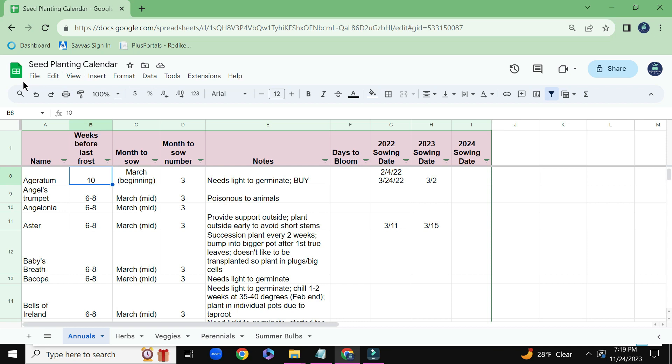You can use Microsoft Excel — you can even use a piece of paper, whatever really works for you. But I really like Google Sheets for my purposes. Down here at the bottom, I've added a different tab for different things: annuals, herbs, veggies, perennials, and summer bulbs.